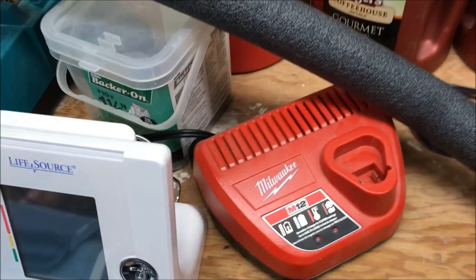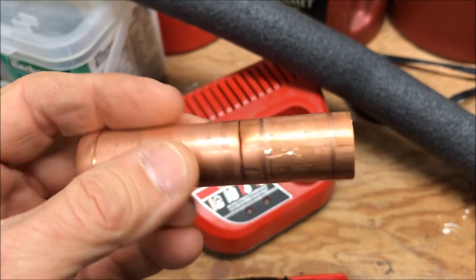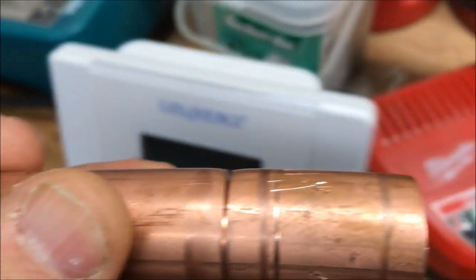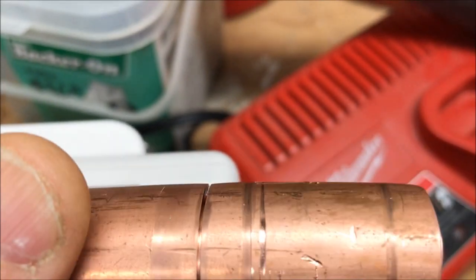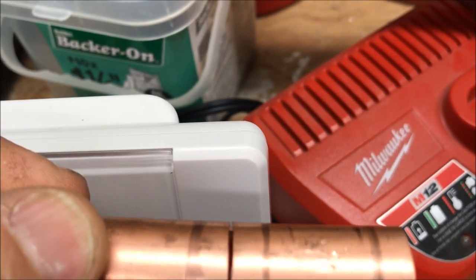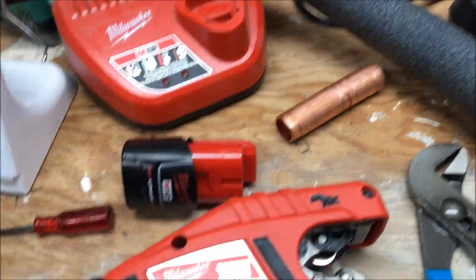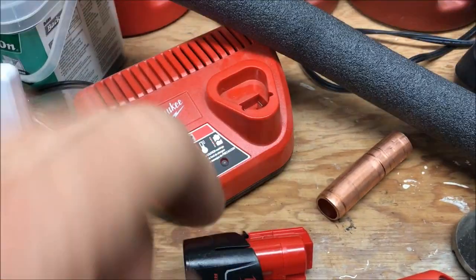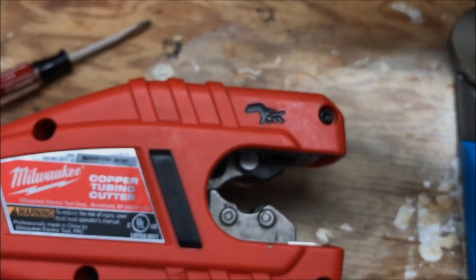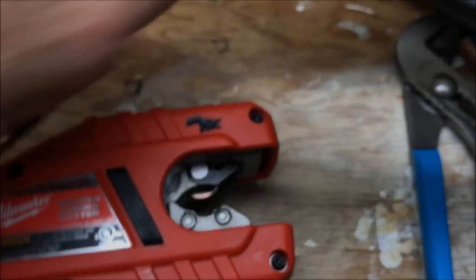It does real well with rigid tubing. It has issues with soft copper tubing due to the fact it's not truly round. What happens is it'll cut most of the tubing, then it'll get to spots where it won't cut because of the low spots — it'll hit the high spots and not the low spots. You know how it is with hand cutters when you're trying to cut that stuff and it's tight and it's loose and it's tight — you finally squeeze it enough to get it cut.